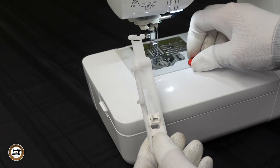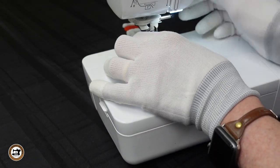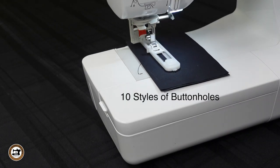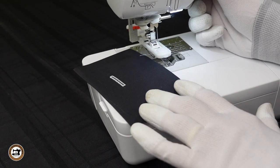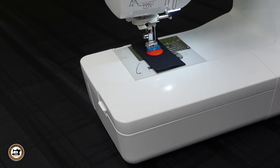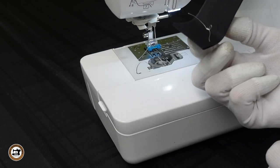The Baby Lock Aurora has a one-step buttonhole. This is foot A. You place the button in the back, lock it into position, then attach to the machine. After placing the foot onto the machine, lower the lever on the left, then place the fabric under the foot and you're ready to sew. When it sews the buttonhole, it does the satin stitch from front to back on each side, giving you a nice even buttonhole. The button fitting foot has the letter M on it. You will need to lower the feed dogs when you sew on buttons. There's a special stitch included on the Aurora — stitch number 4-14 — designed to sew buttons on. It did a really nice job — secure and neat on the back too.